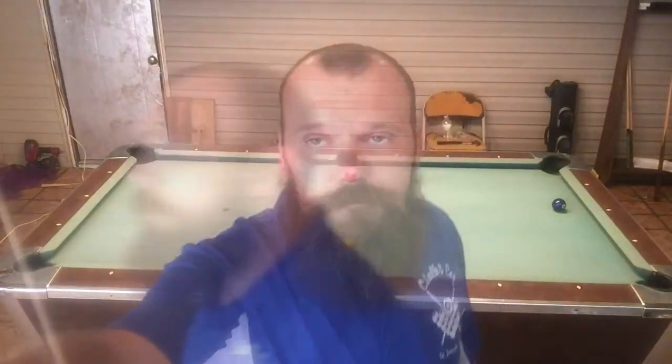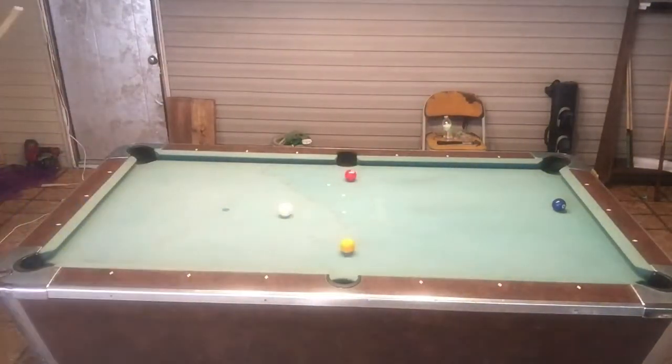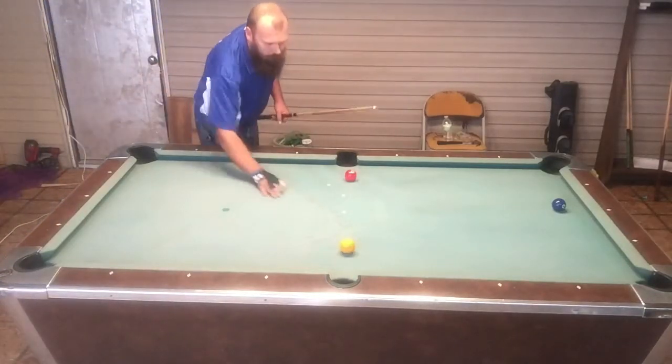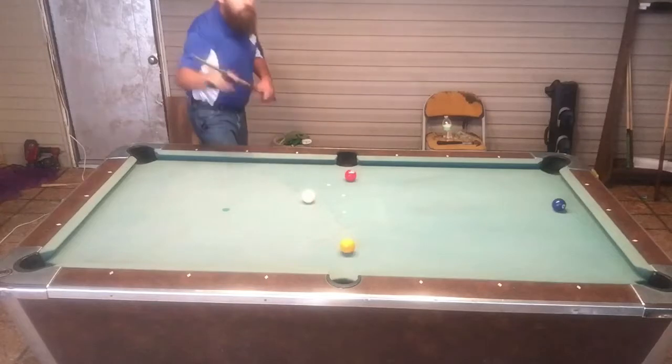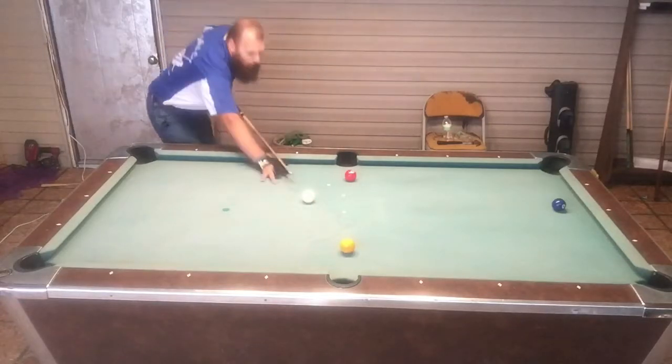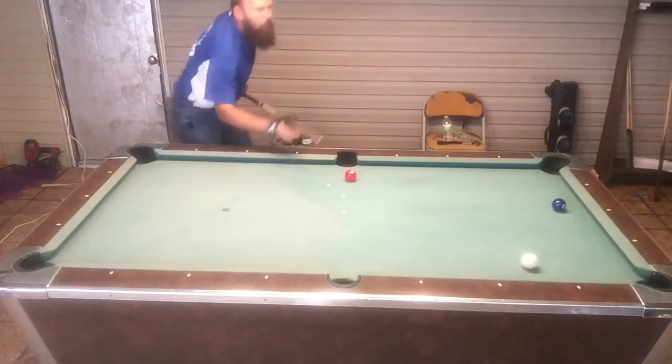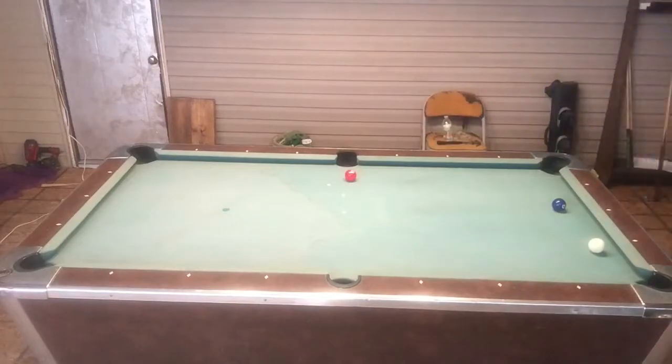Let's give it a shot. All right, start about here. Gives a nice little cut to roll down for the two. And we've got an angle on the two.